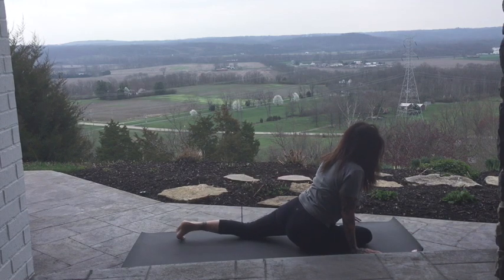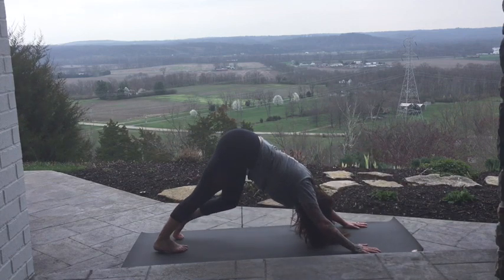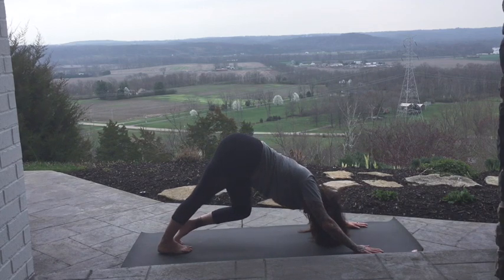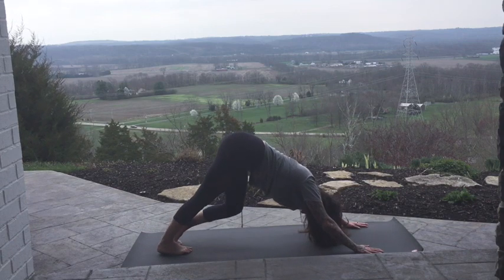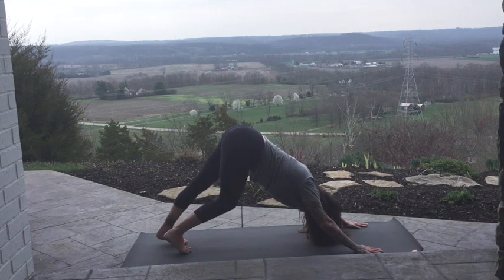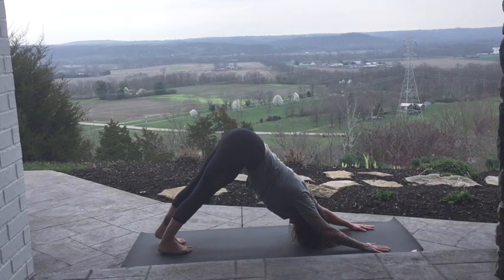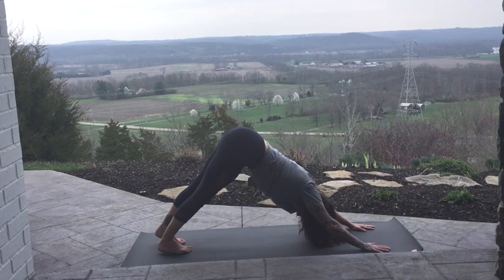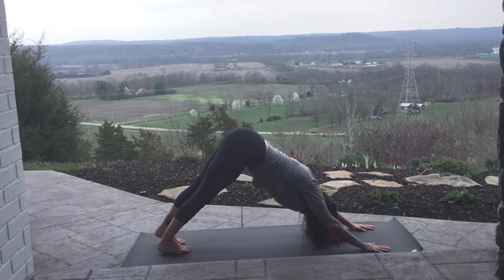When you're ready to come out, reach that leg back. Slowly bring the right one back to meet the left. Walk your dog out. Bend one knee and bending the other generously. Settle yourself into a downward dog shape. Lowering the heels down.